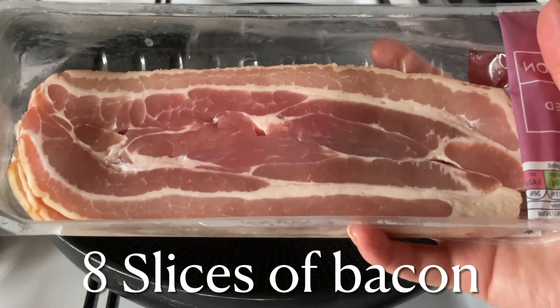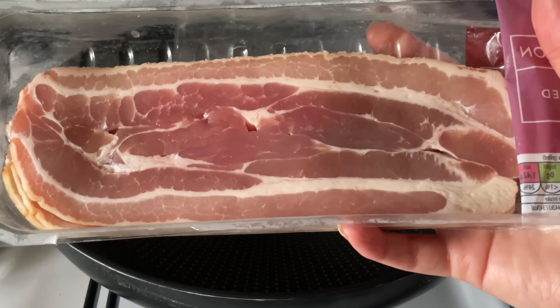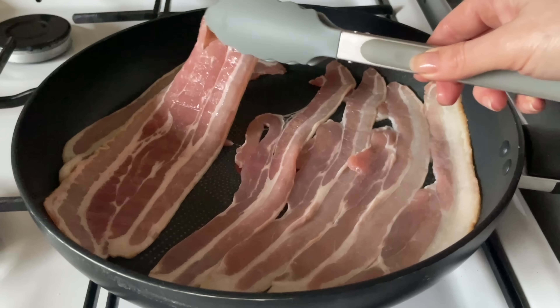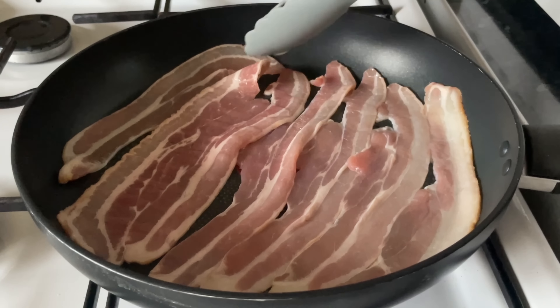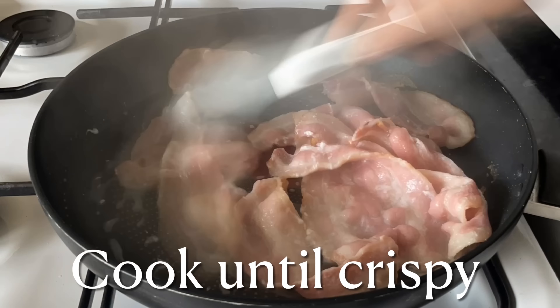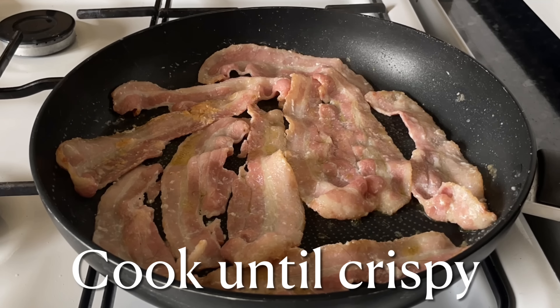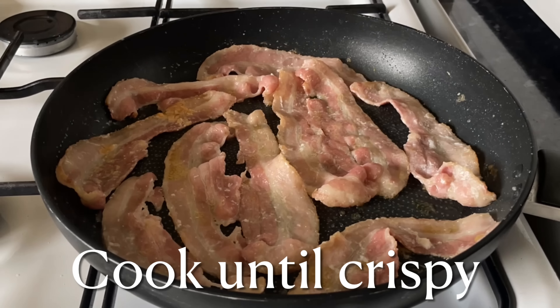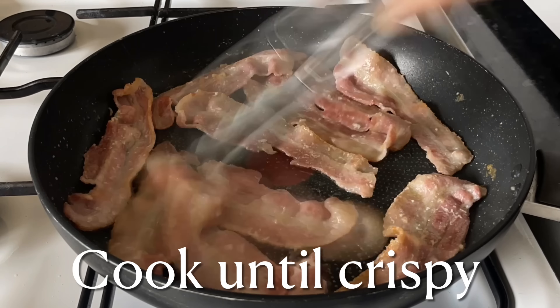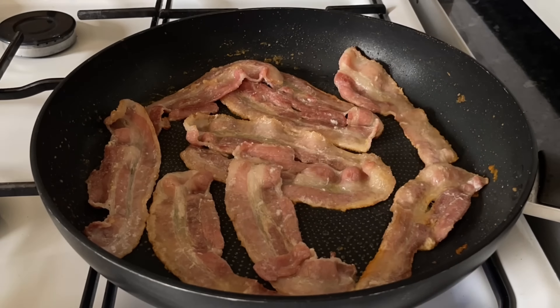While your potatoes are baking, start doing your toppings. I'm going to use about eight slices of streaky bacon, but you can use whatever type you prefer. Just pop it into the pan — I didn't add oil at first but then added a little, and cook it until it starts to go nice and crispy. This will take quite a few minutes.